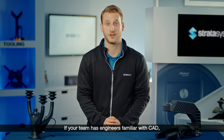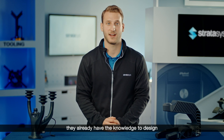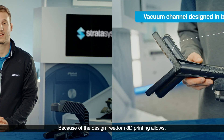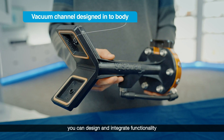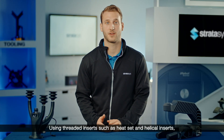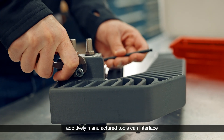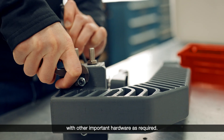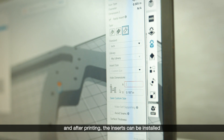If your team has engineers familiar with CAD, they already have the knowledge to design end-of-arm tools. Because of the design freedom 3D printing allows, you can design and integrate functionality in the most efficient way possible. Using threaded inserts, such as heat set and helical inserts, additively manufactured tools can interface with other important hardware as required. Just size the holes in CAD to the insert specified diameter, and after printing, the inserts can be installed just like in any other plastic.